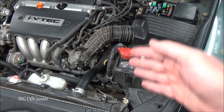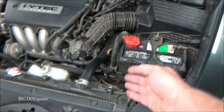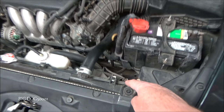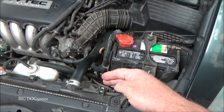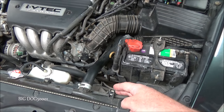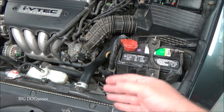We could still have a problem with the relay box, but the actual relays appear to be good. Now I want to isolate where the issue is — is it at the fan motor or somewhere in between? I like to go to the end of the line if I can. In this case it's easy: we can get to the connector right there at the fan and test for power and ground. If we have both there, then I think we're done.